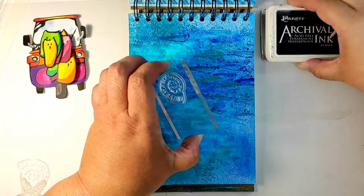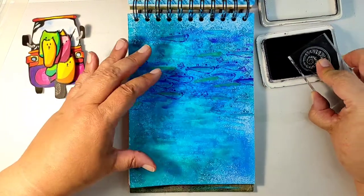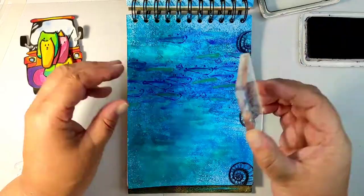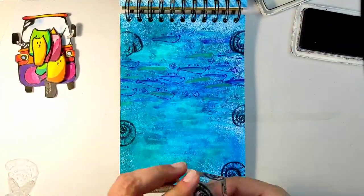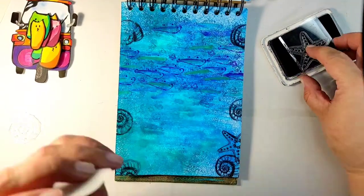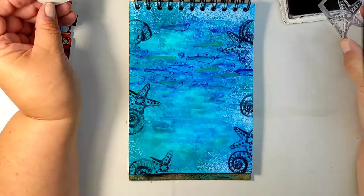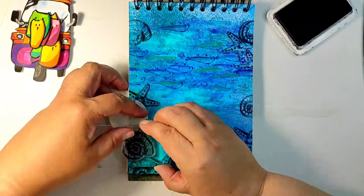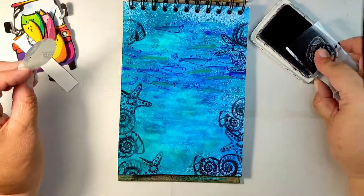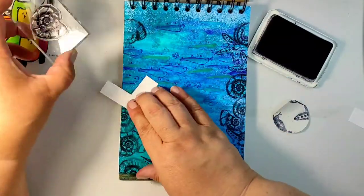Before starting to glue them onto my background, I want to add some more detail to the background. I want to create a border, so I found some shell stamps, still in the spirit of being next to the ocean. I am using black waterproof ink and stamping the shells around the page very randomly. I do not want the shells to overlap, so I am using a mask — a very simple mask, just a piece of paper to cover more or less the previous shape.